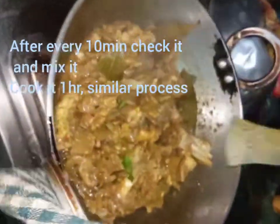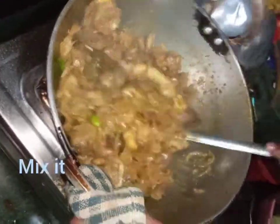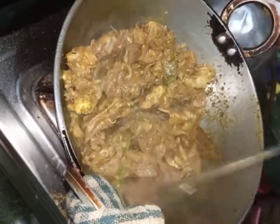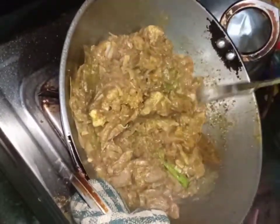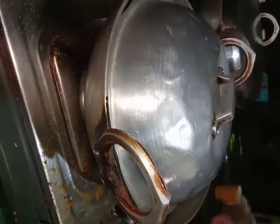After eight or ten minutes, check it and mix it. Similarly, cover the lid again and leave it to cook for 10 minutes. Continuously for one hour, mix it every 10 minutes.